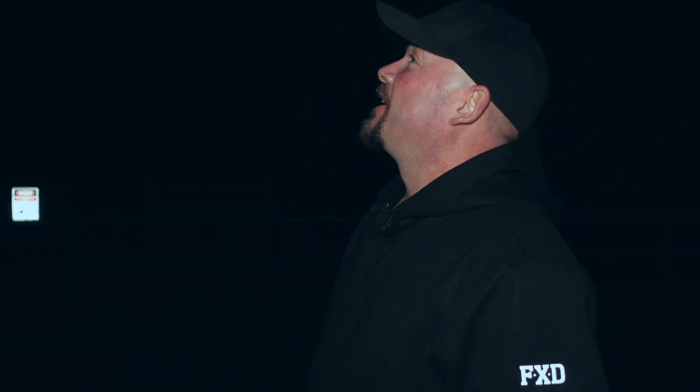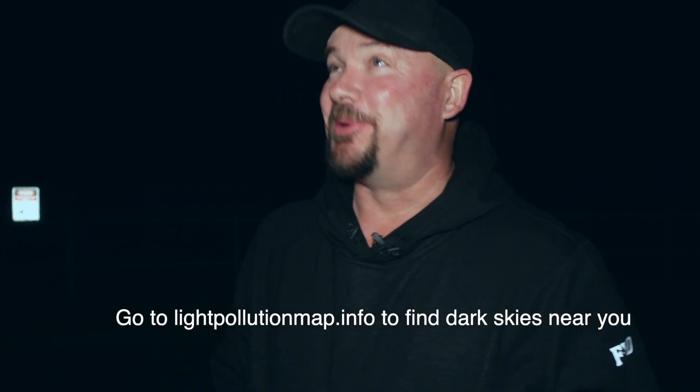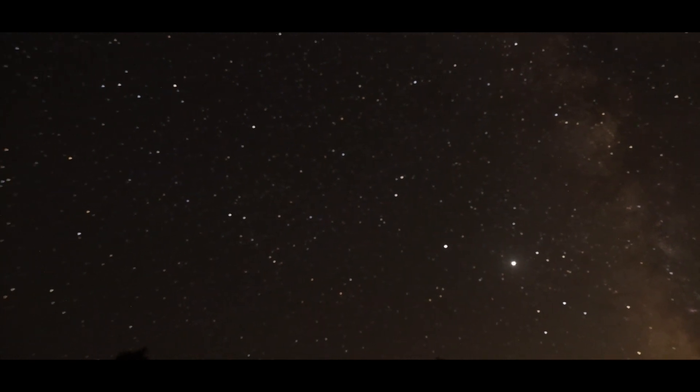When you're in a place like this, this is a Bortle 4 site — the light pollution is very little and the skies are really, really dark. It's pretty cool. You can see stars on a clear night from one horizon to the other, and that's sensational. I absolutely love getting out here and taking photos of those stars with your phone. Let's finish taking that photo now.